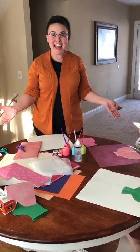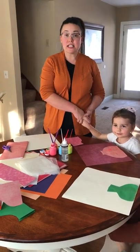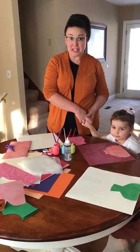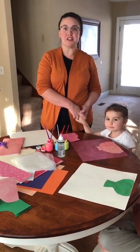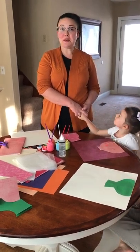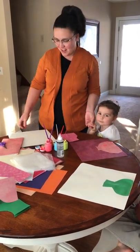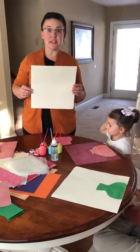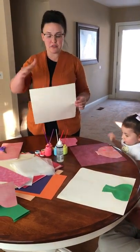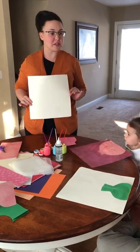Hello class! Today we are going to create an awesome project which is a vase with some flowers in it. I will be doing all of this in both English and Spanish today so that we can use this when we're doing our Spanish immersion classes. The first item you will need is a piece of paper. It works great if it's even longer than this piece, but this piece is what I've got today, so this is what we're going to use.